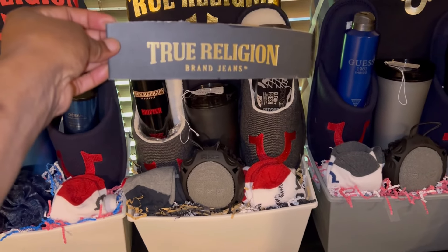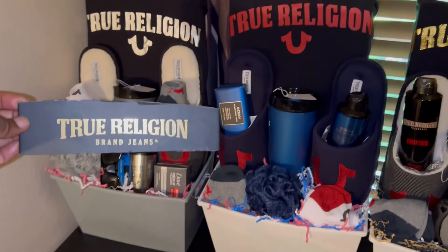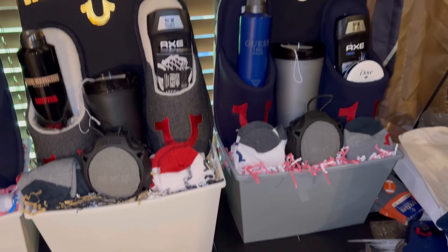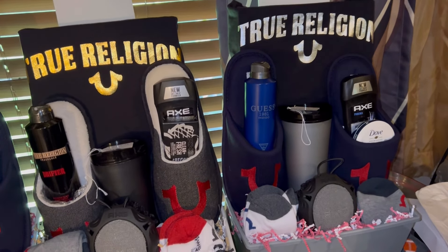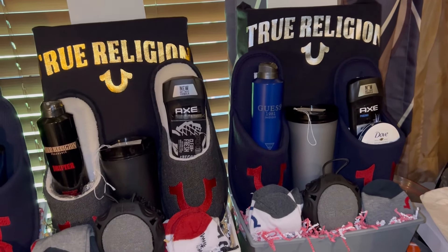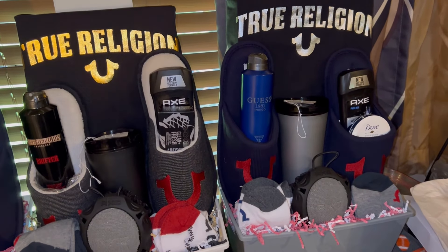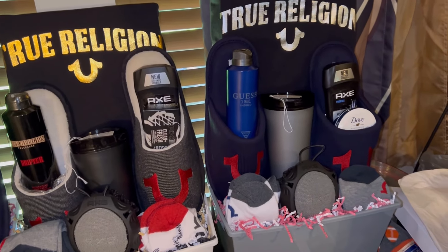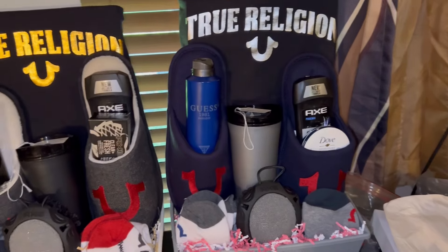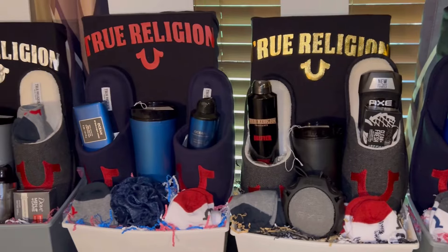Last and certainly not least is the second silver True Religion shirt concept. I used the Axe deodorant, the Gas body spray, one of the gray tumblers, the Axe loofah, and two pairs of True Religion socks to complete that concept.